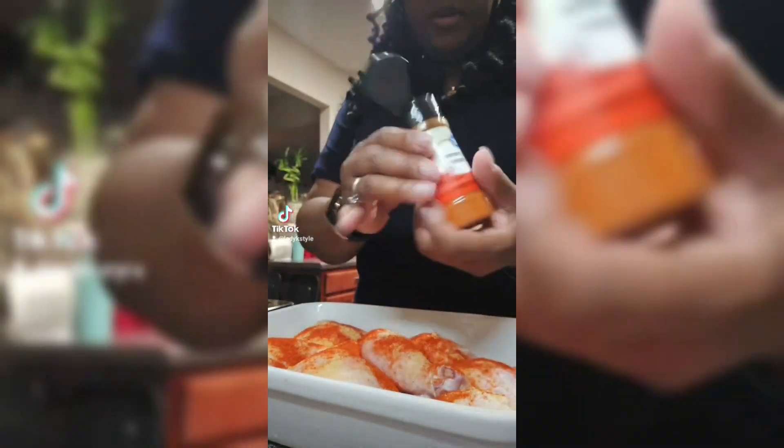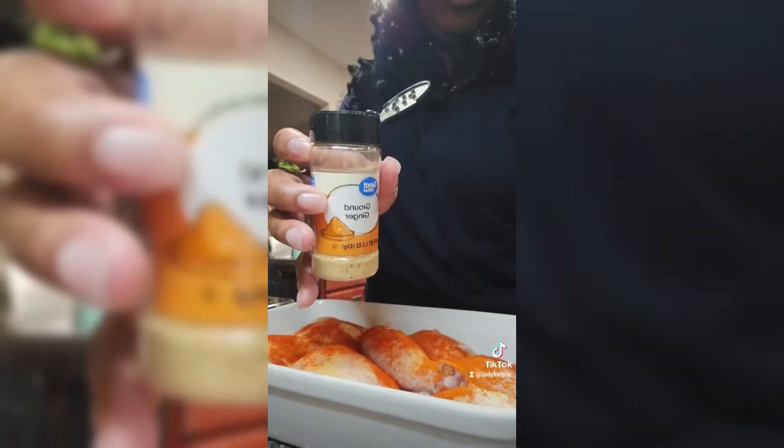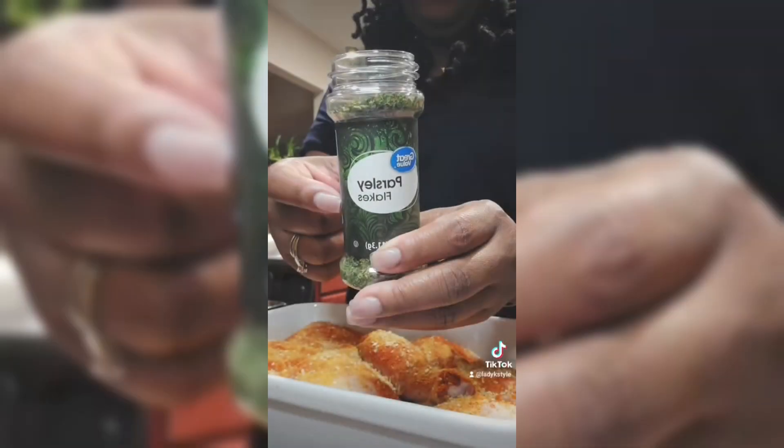We're using garlic, paprika, cayenne pepper — because you want that — ginger, Lori's seasoned salt or any seasoned salt, minced onion, parsley, and salt and pepper.